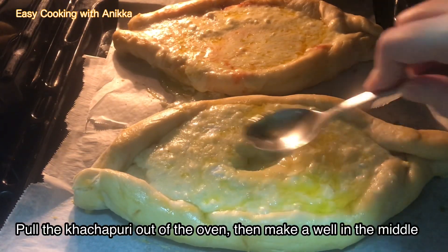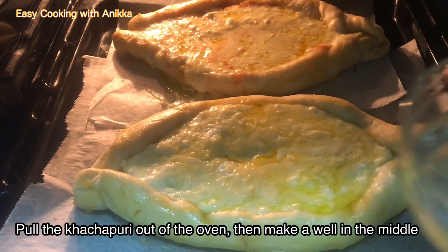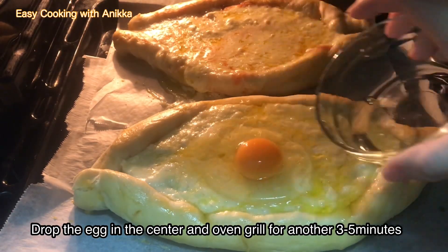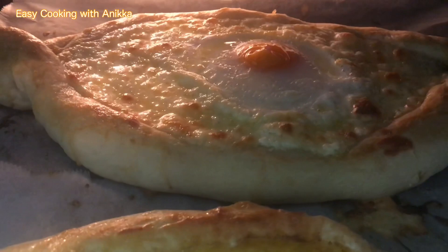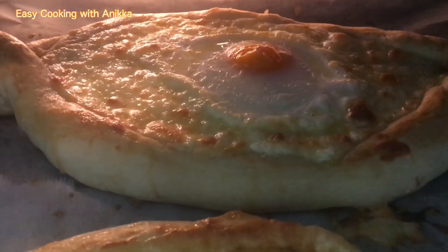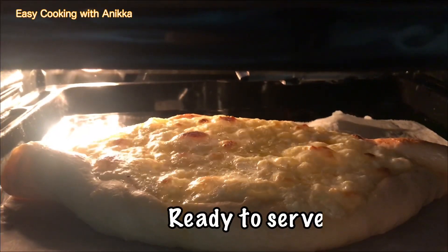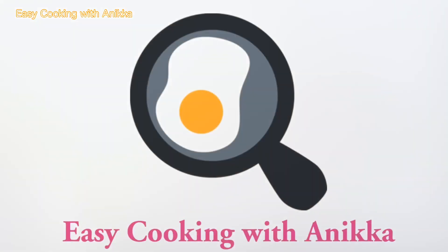After baking, pull the khachapuri out of the oven, then make a well in the middle and drop one egg in the center. To achieve a golden brown crust, oven-grill for three to five minutes. Ready to serve our homemade khachapuri — thank you for watching!